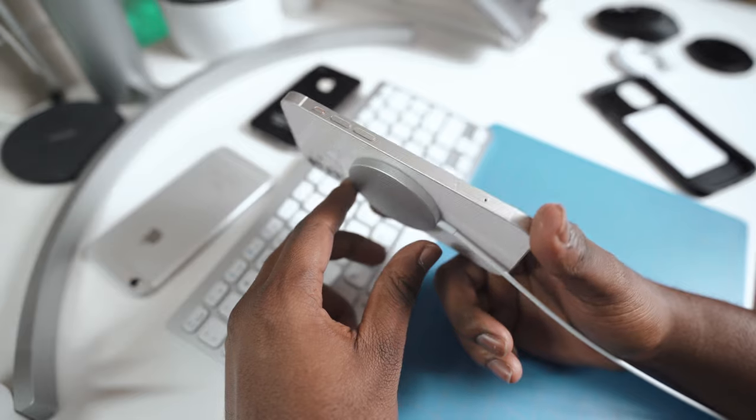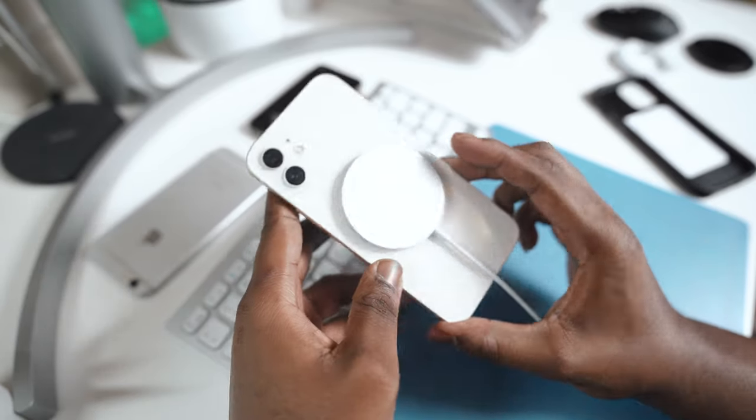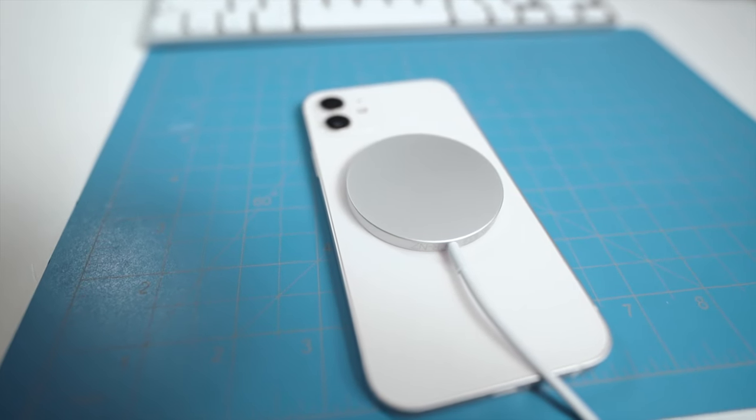They removed the headphone jack and gave us AirPods. Soon they're going to remove the lightning port and just give us this. That begs the question: should you buy this now? The answer is yes and no. Yes, because it adds a whole lot of convenience — it feels good to not need a lightning charger. But no, because honestly the majority of people can get away with still using the cables they already have.